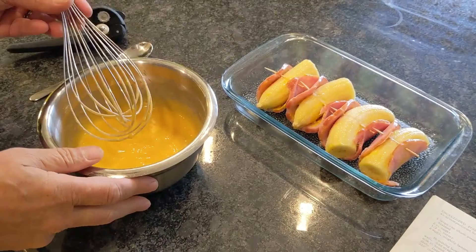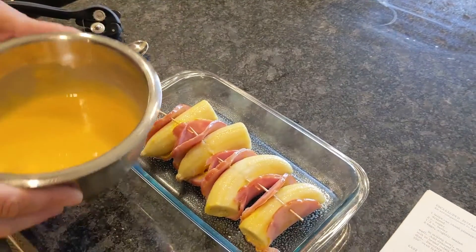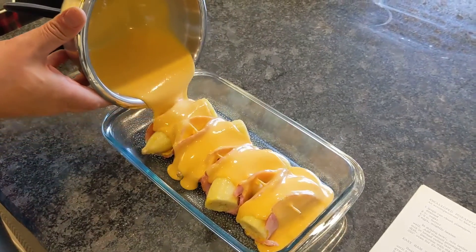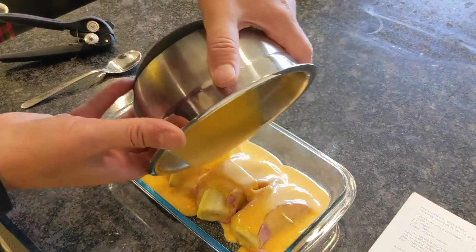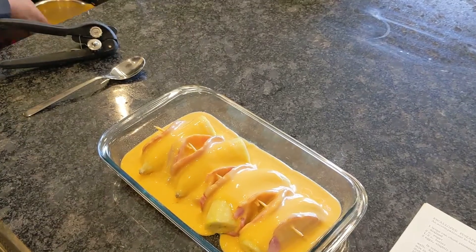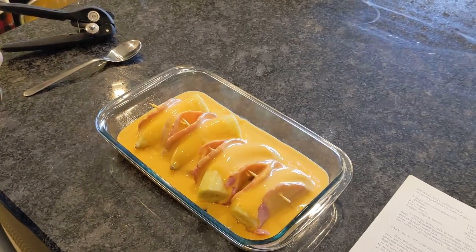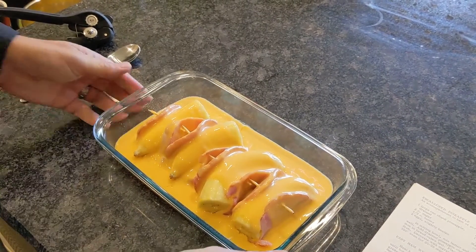Pour this on top of our bananas and ham. I will give it a nice gentle pour — look at that. There we are, and now it's all set for baking. We are to bake this for 30 minutes at 350. Into the oven we go.